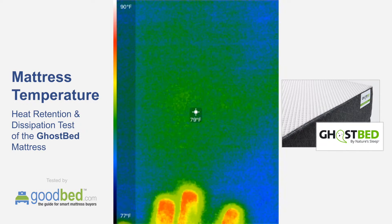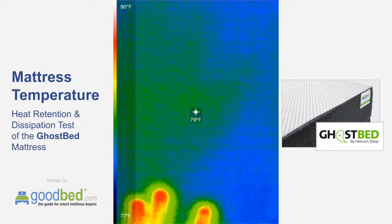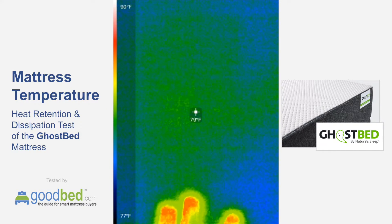I usually let this go no more than two minutes, so we'll just let it go a little longer. Coming up on a minute and a half, the handprint is almost completely gone. Okay, so that's two minutes — at this point the handprint has pretty much disappeared and the mattress has returned to ambient temperature.